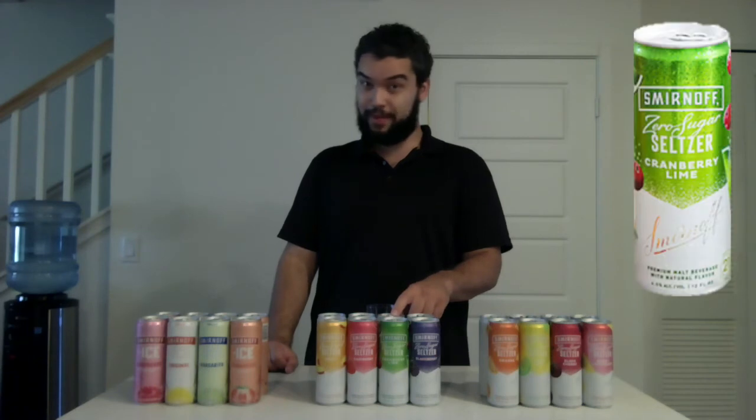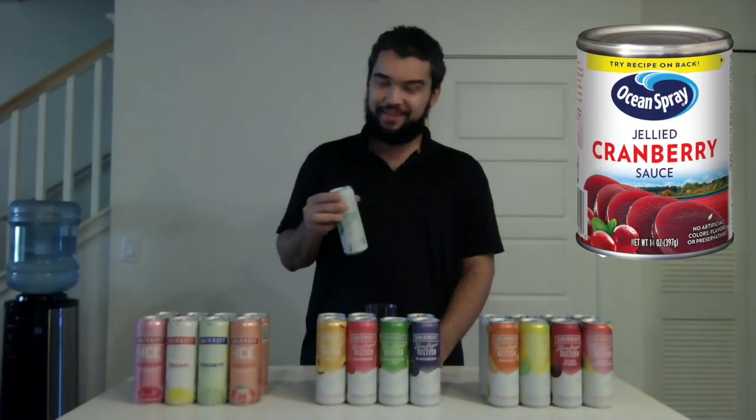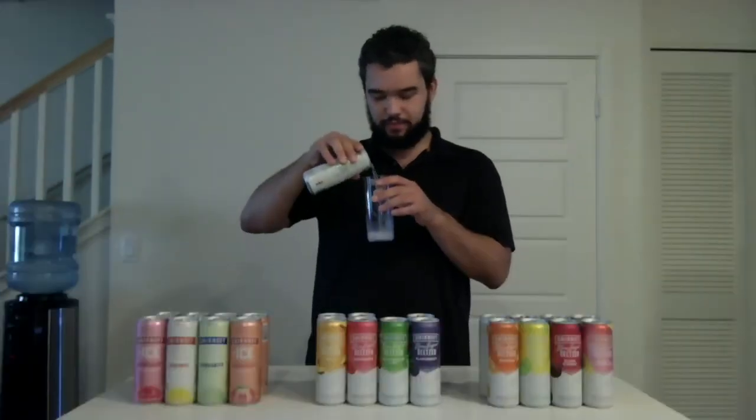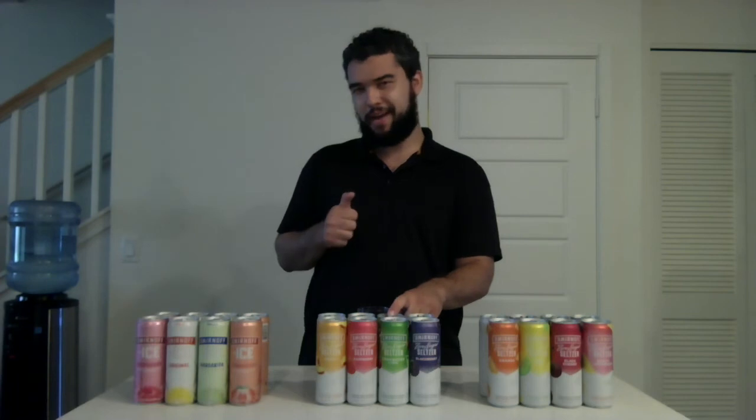The next flavor — Cranberry Lime. Decent pop. That smells good — it reminds me of Cranberry Sauce at Thanksgiving. It tastes like a cranberry right out of the Ocean Spray Cranberry Bag. The lime flavor is a little bit faint — they're both in there, but not too strong. I'm going to give the Cranberry Lime a half thumbs up.